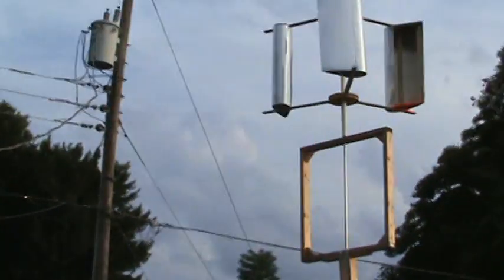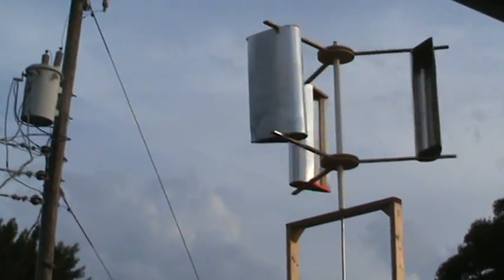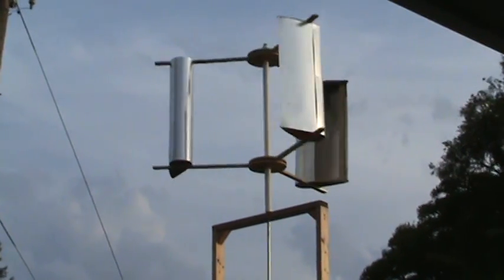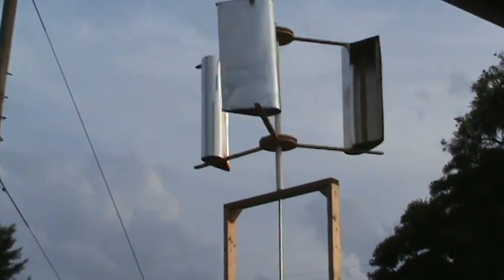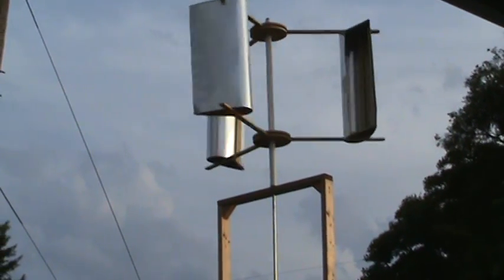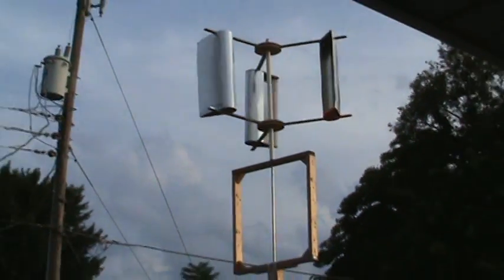I don't know if I have these on right — if I should reverse them. It works. I don't know if I should have the openings on the outside or the inside. I just built it the way I thought it should be built, but it's still working.